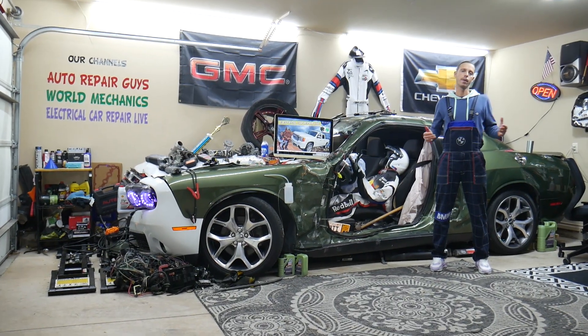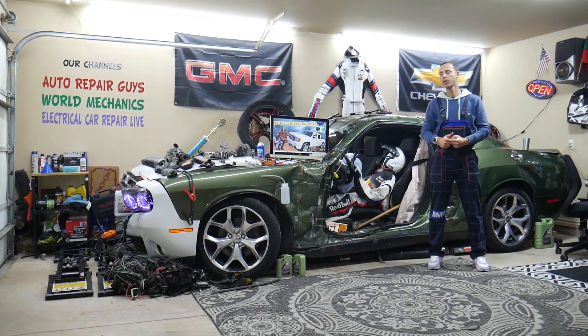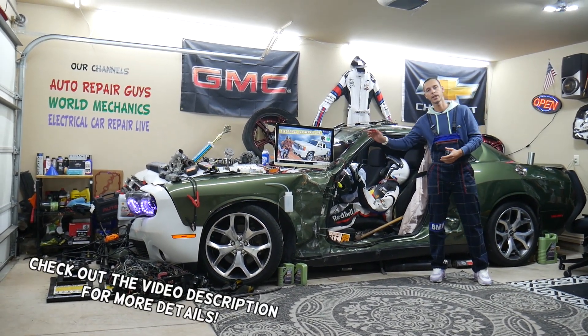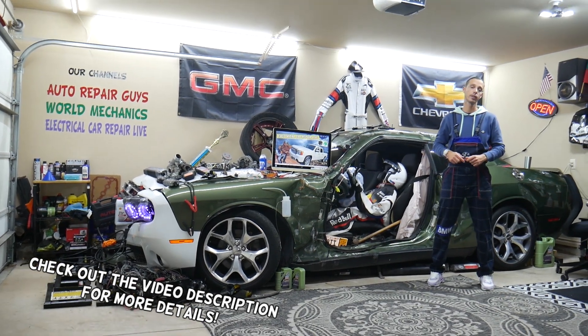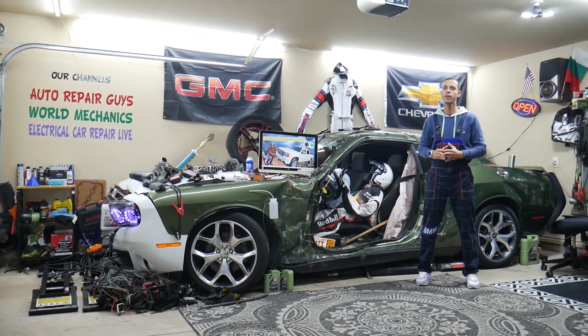Hey guys, welcome back to Electrical Car Repair Live. Thank you for watching and subscribing to the channel. Today will be a super helpful video for any of you who have a GMC Sierra from that generation — year 2007 to year 2013.